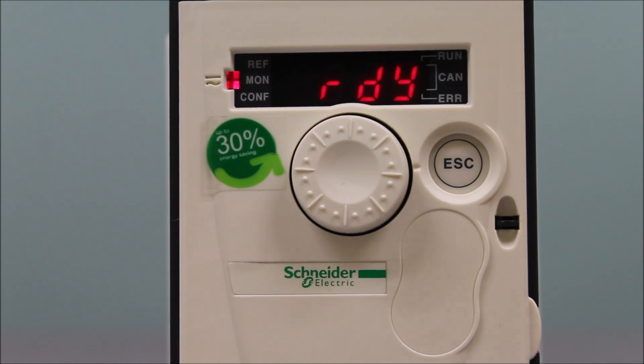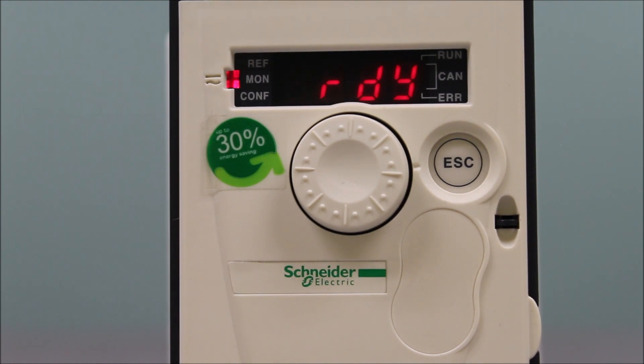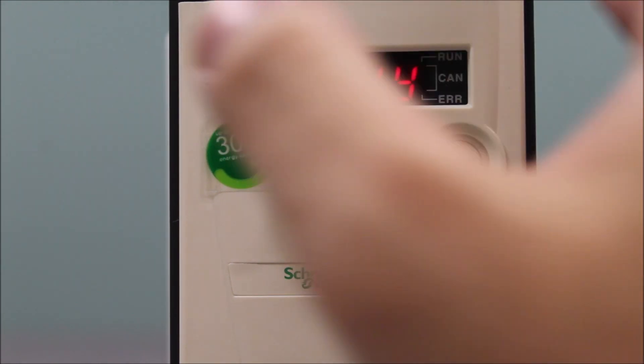First things first — from the factory, this drive is already set up for you, ready to go exactly as you want it: zero to 10 volt DC and a start/stop on terminals. But if for some reason everything has been changed or programming has been adjusted, we can go ahead and double check that here in the programming.